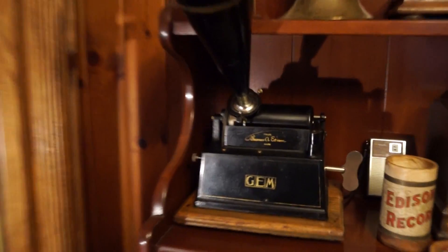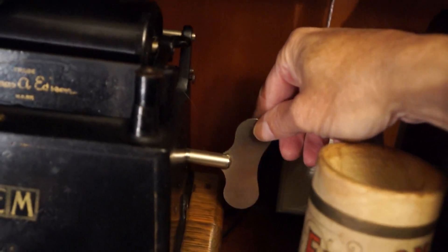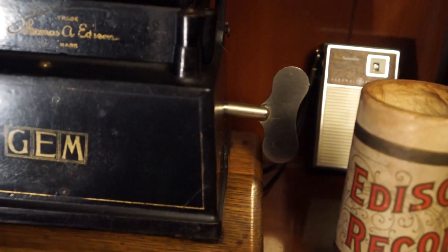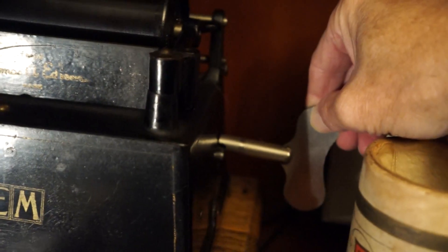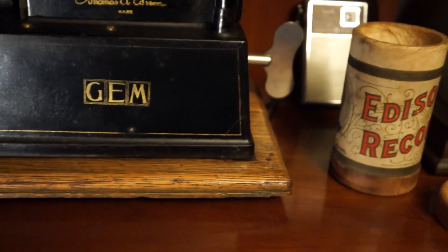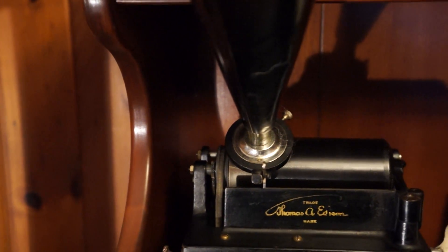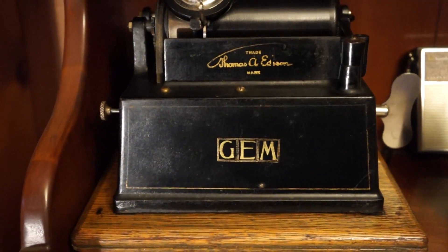Here on the original, you can always tell an original key — see the paddle? It's outside the wooden base, so that when you turn the key, your knuckle or fingers don't hit that wooden base. Of course these keys came right off and got lost, so later models had a crank you couldn't take off. It has a Model B Reproducer, which played both brown wax and the newer black wax cylinders. Really a nice machine.